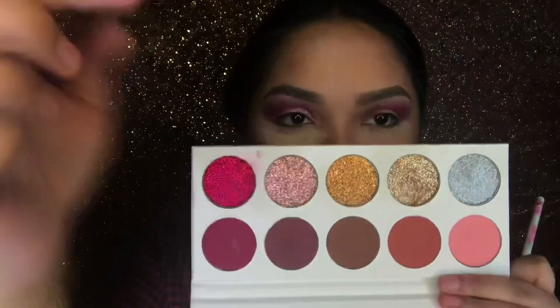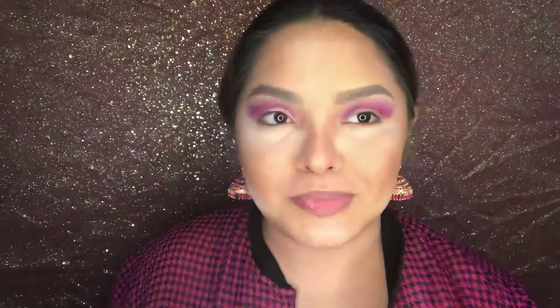Whipping out my Delancey palette, I'm taking that pressed glitter in pink and laying that right on top of Cassiopeia.